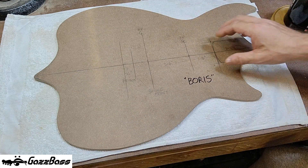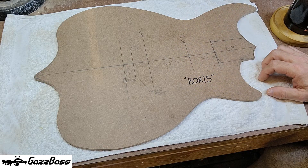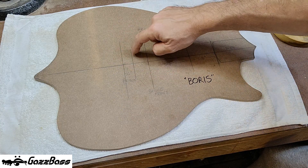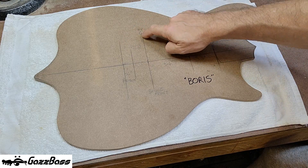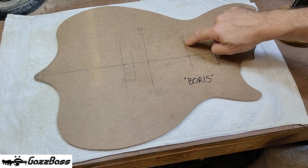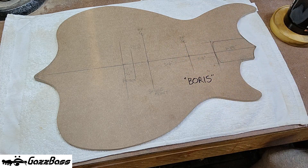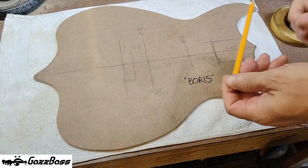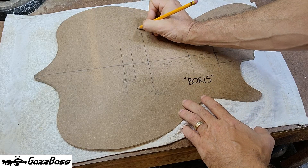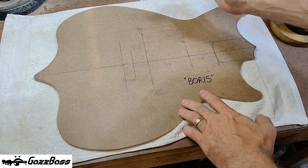The body dimensions are slightly smaller than the Supernatural Classic Series One. This is going to be a two-octave bass, 34-inch scale. I've already marked out approximately where the bridge is going to go, the bridge pickup centerline, and the neck pickup centerline.